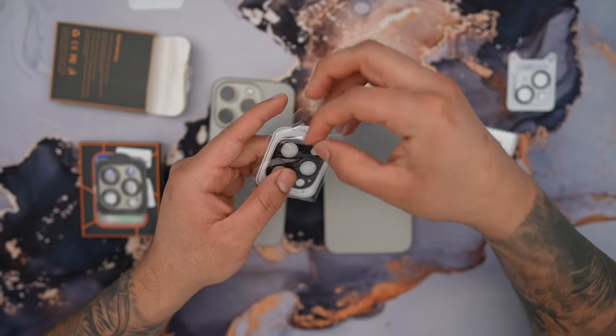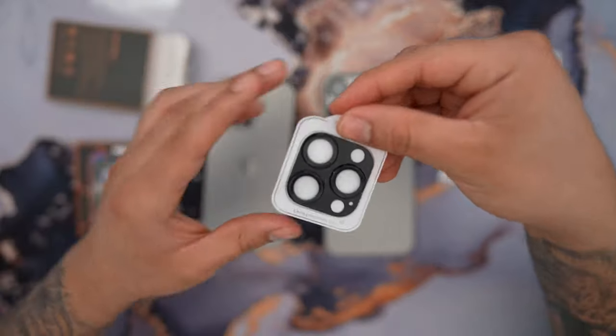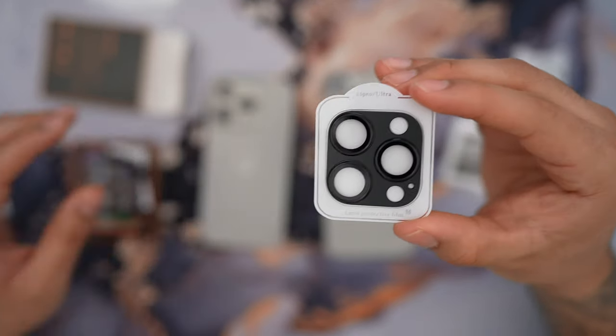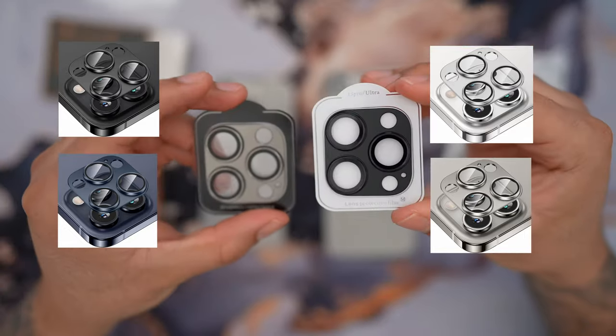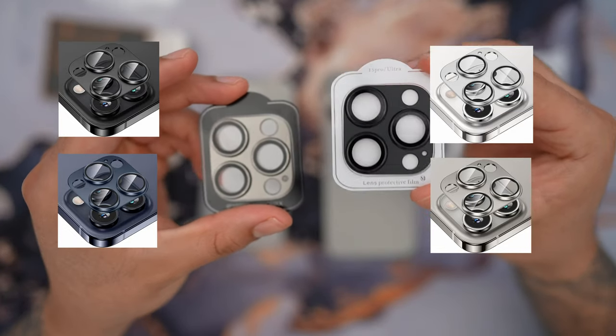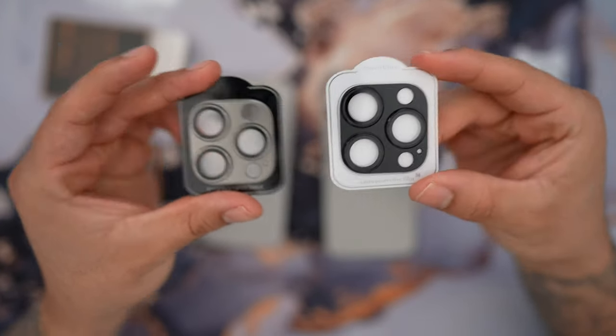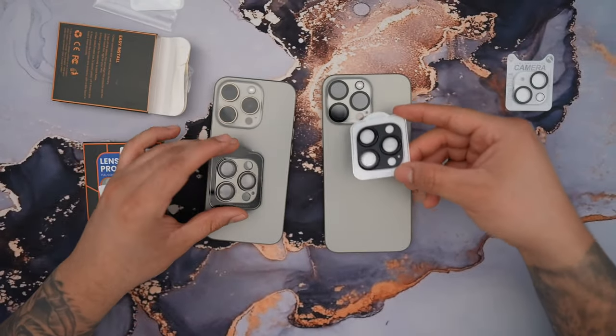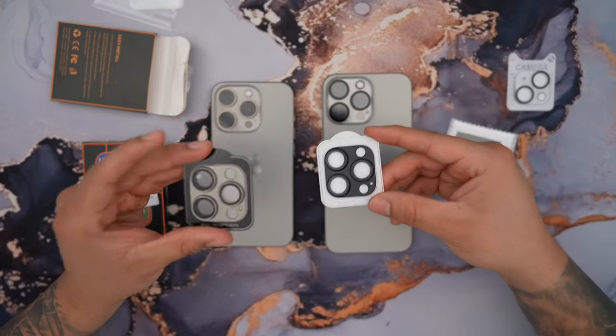Whenever you purchase one of these, they give you all the accessories needed to install the camera lens protector, such as a wet wipe and a microfiber cloth. This is the black color, and it looks really nice. They also have all the other colors to match any of your 15 Pros. This will be compatible for both the 15 Pro and the 15 Pro Max.